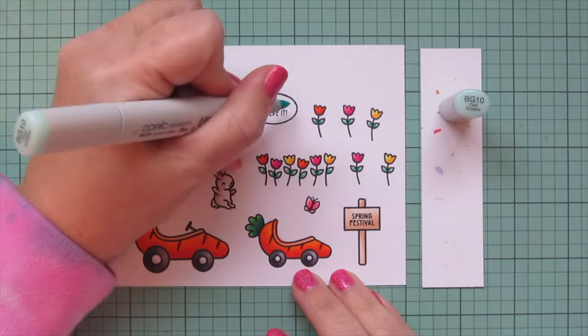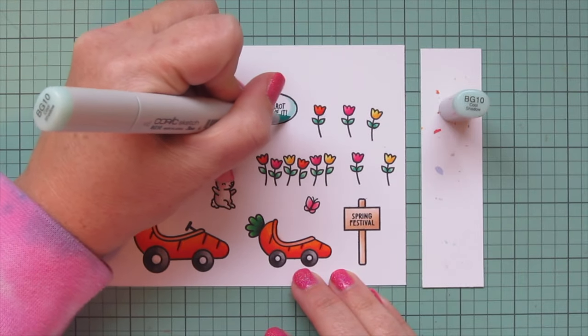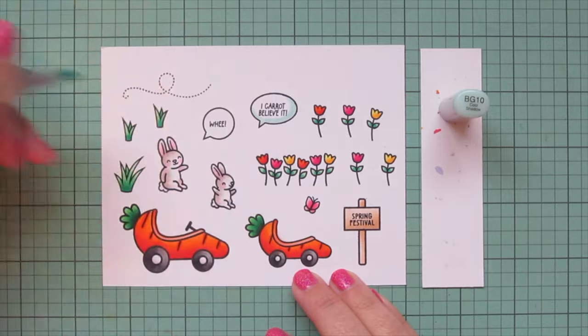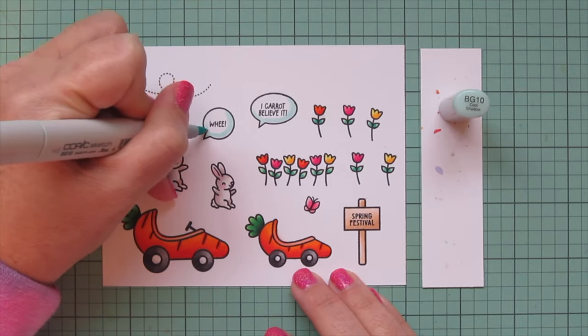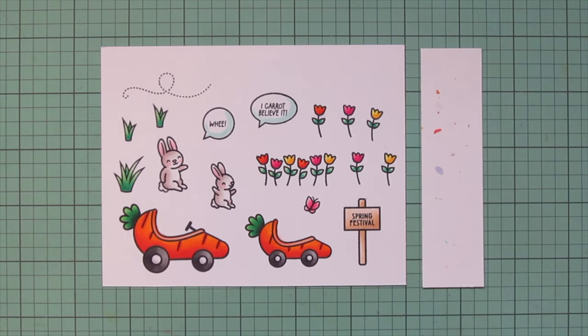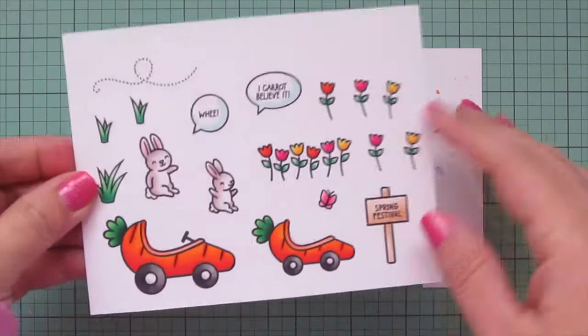I used BG10 to add a tiny bit of shading to the speech bubbles, which are from the All the Speech Bubbles stamp set. The sentiments inside them are from the Carrot About You stamp set. Now I'll trim these images out with their matching dies.